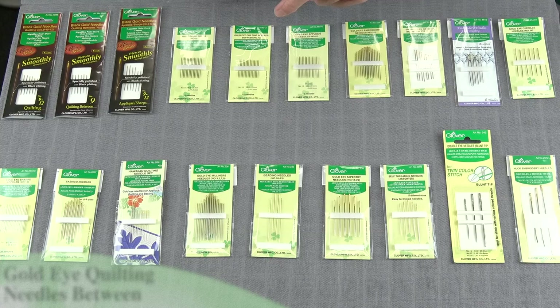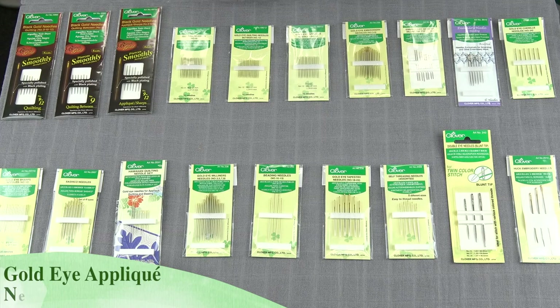Very sharp point. If we're doing applique, we need a needle that doesn't have any flex to it and a very sharp point, and the gold eye application needles are perfect for that.